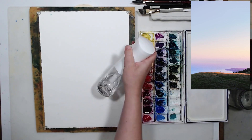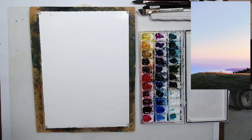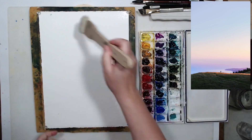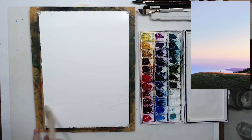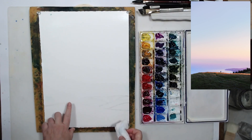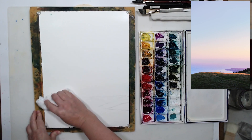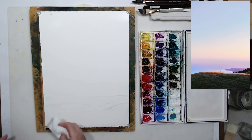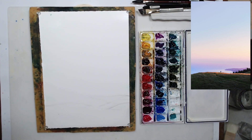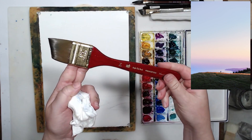Since we're painting wet on wet, I am going to spray my paper from my spray bottle, and I'm going to use a soft dry brush to distribute the water to make sure the whole surface is wet. We will start painting with the sky — this is what this technique is most appropriate for. I'm going to blot the water on the bottom part of the painting with a clean paper towel so the sky doesn't run down into the ground area.